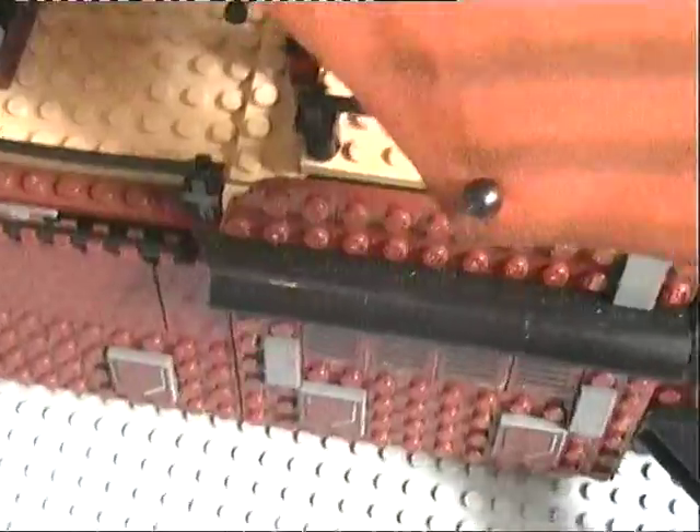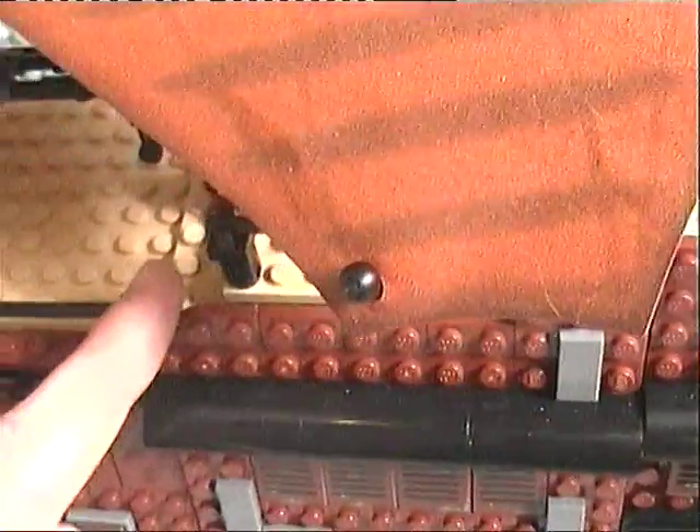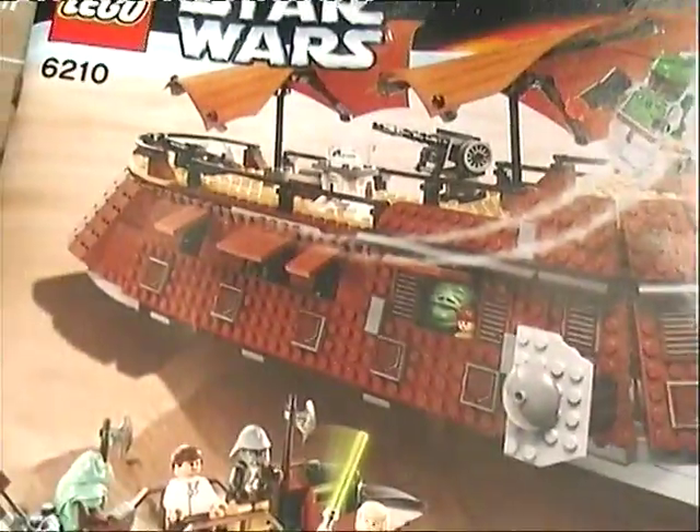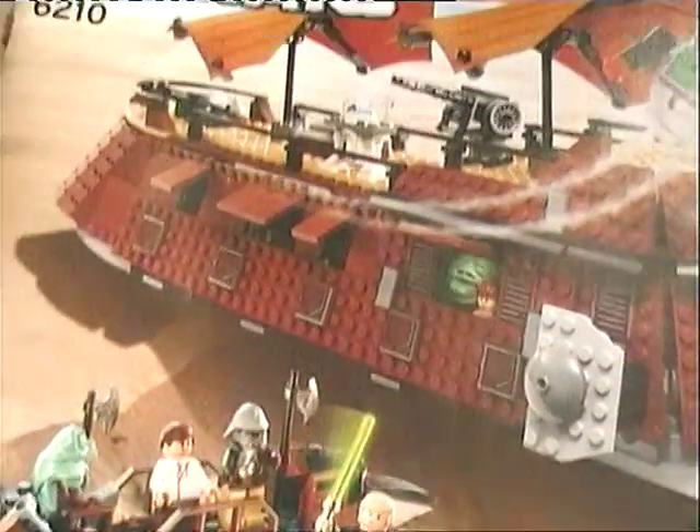Now let's get on to the main thing — the features on this kit. It doesn't actually have many features, but it's a really nice-looking model. Here's the instruction manual, and you can see how nice it looks. It actually does really look like that, obviously.